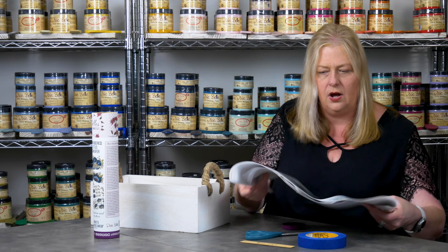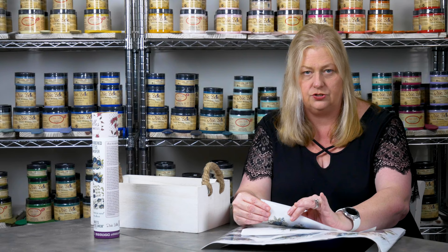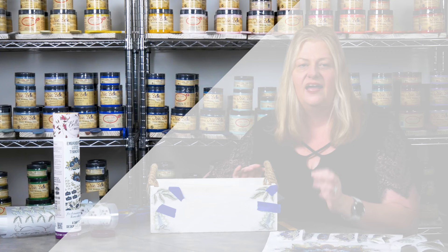Before you go any further, you do need to determine the layout and design using your transfers. So lay them out, separate them, figure out what you want. But whatever you do, when you're ready to start cutting, make sure you cut all of this together. There are two pieces — a protective layer and the actual transfer — so keep them together when you're cutting, and then we get to apply them.